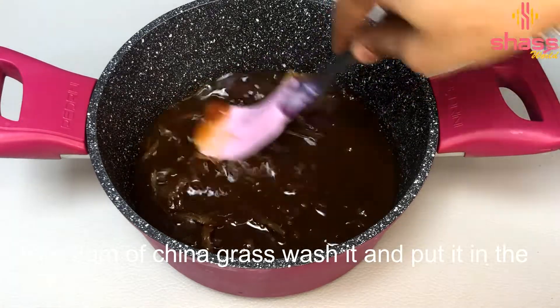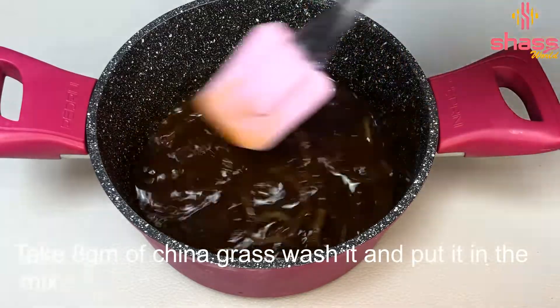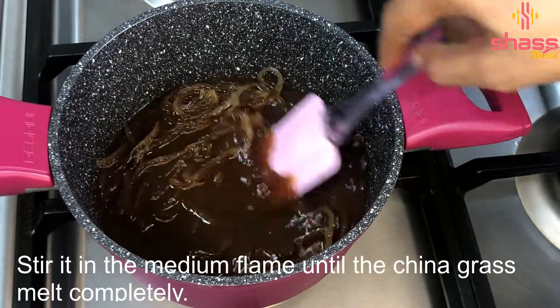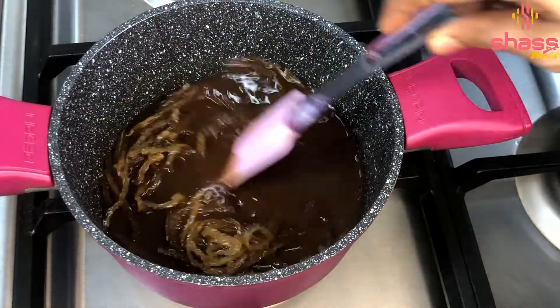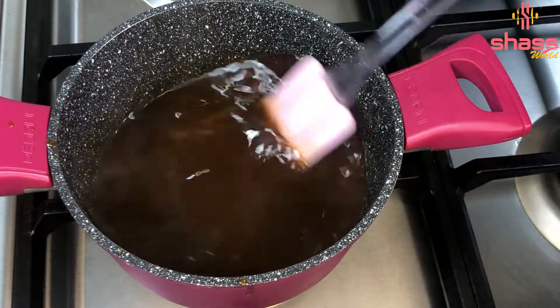Put the China grass in the middle, then put it on a medium flame. Put the China grass in and let it boost, then put it on medium flame and make the pudding.